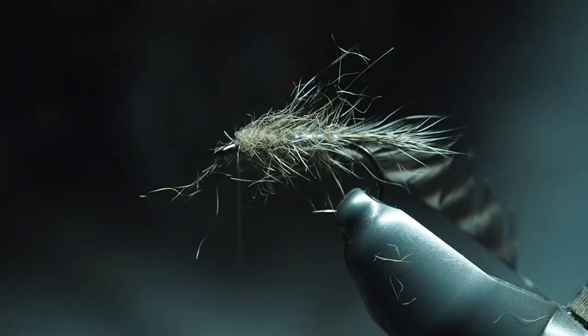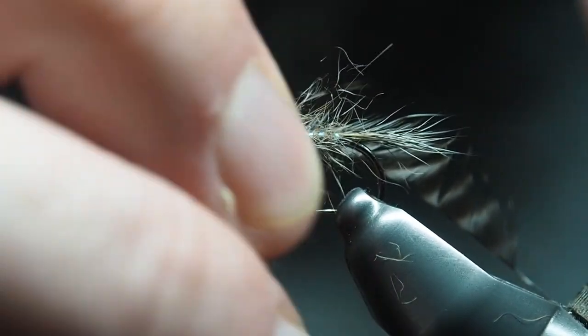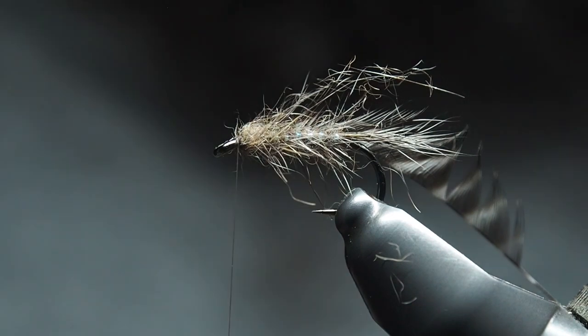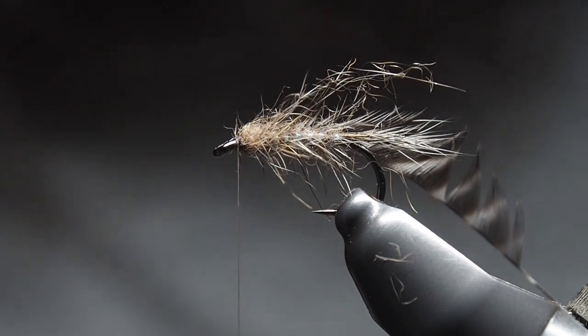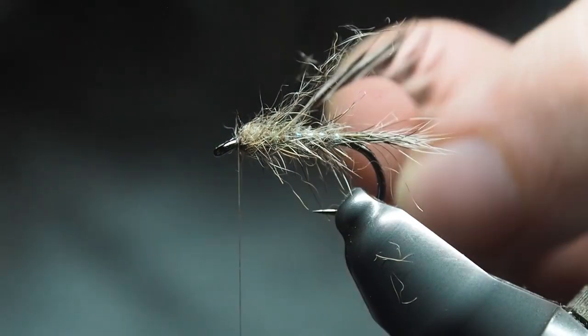We're a bit shaggy here but that's fine — we're going to run the hackle over that. A few fibers sticking out here and there, but as mentioned, it's an emerger, they can look a bit scruffy and they fish well. Many times I've found once they've been chewed on a few times by a few fish, they actually work better.